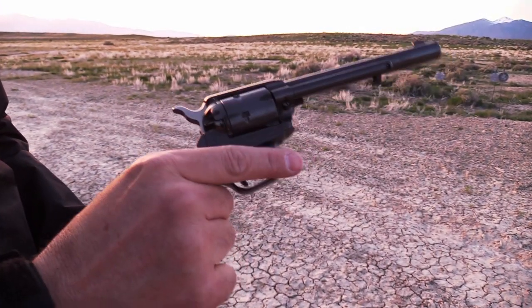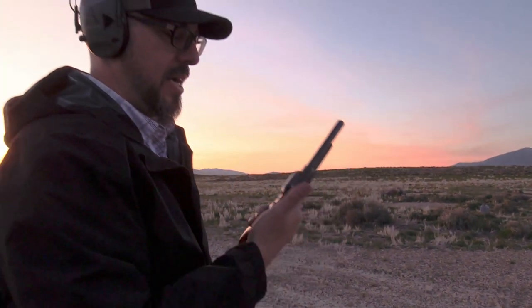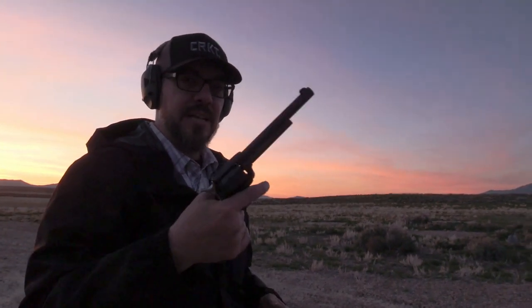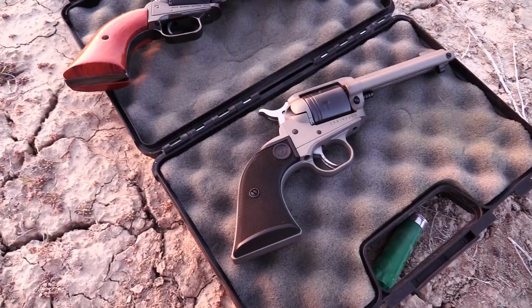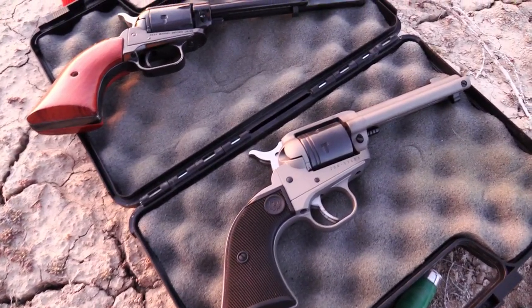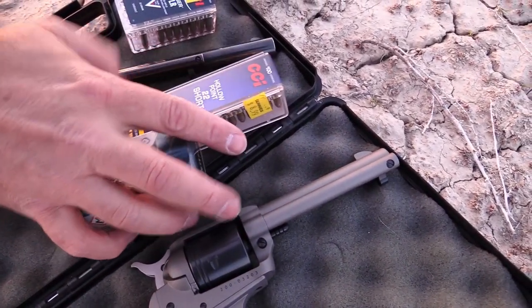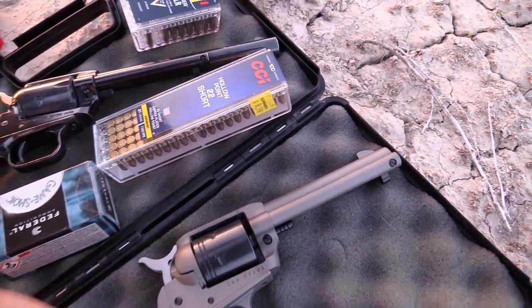There's something really fun about this sort of manual process with these revolvers. 22 revolvers are a lot of fun — I've also got a 357 revolver I'm going to show you guys in the future. I absolutely love working with these single-action revolvers, but let's get back to the Ruger Wrangler.